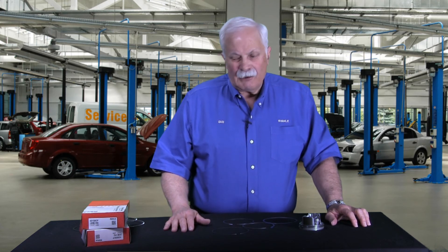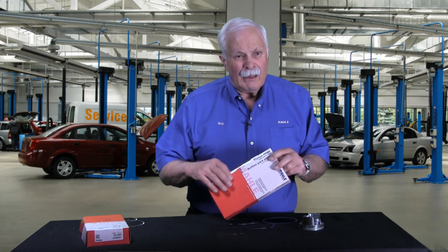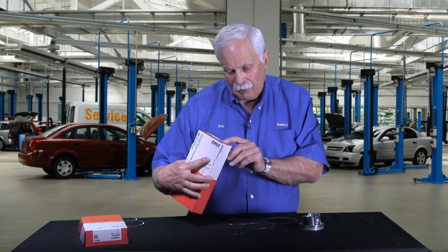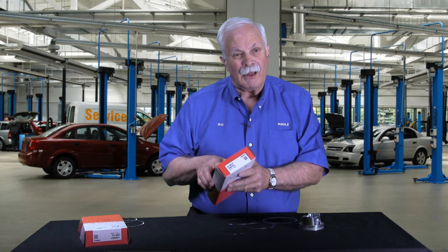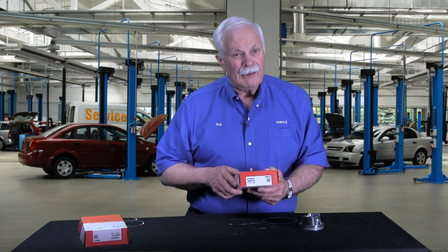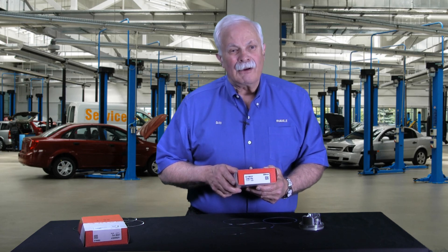If you get your rings out of the box and you don't know which ring goes where, you can always go to our website, molly-aftermarket.com, and go to 'need help' and put in what you've got. In this case, you've got a 42-156 CP set, and we'll get right back to you and explain which ring goes where and what direction it goes. It's that simple. Thanks for tuning in — we'll see you soon for chapter four.